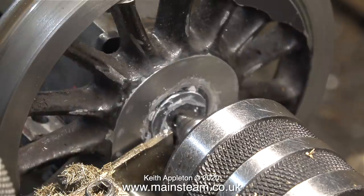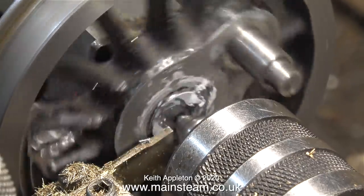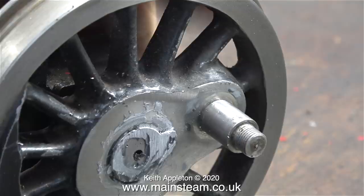The only way I could support the wheel would be to make a special very long center to go into the main chuck and then, as you see here, use a live center in the tail stock. After much to-do and faffing, this is as far as I got. I really don't think I'm going to get through this job doing it in this manner.